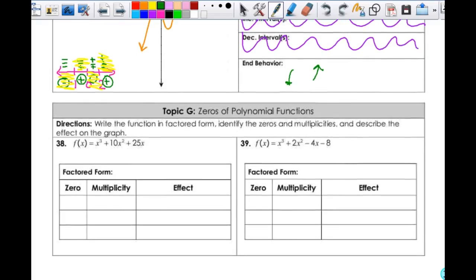Alright, let's look at the zeros of the polynomial function. It says write the function in factored form, identify the zeros and multiplicities, and describe the effect on the graph. I need to factor this — you can factor out an x here. So it's going to be x times x² + 10x + 25, which means f(x) = x times (x + 5)². That's a perfect square trinomial. That means your zeros are negative 5 and 0. The multiplicity for negative 5 is 2; for 0 it is 1. When you have multiplicity of 2, that means it is tangent to the axis — it's a bounce. That multiplicity of 1 means it passes through.